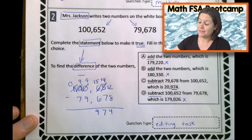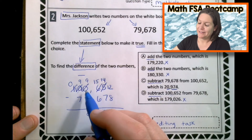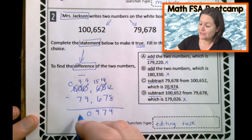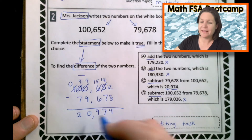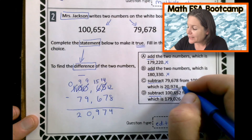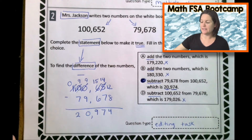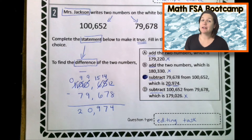Nine minus nine is zero. Nine minus seven is two — that's what we needed. We needed 20,974. So let's mark up C. Just like that. That was a fun lesson today! Go ahead and make any corrections that you need to make.